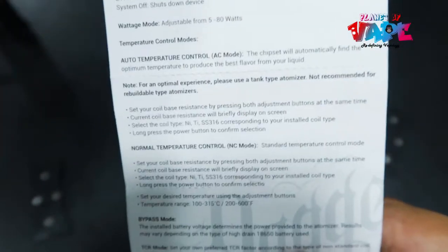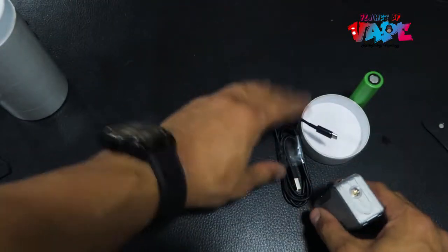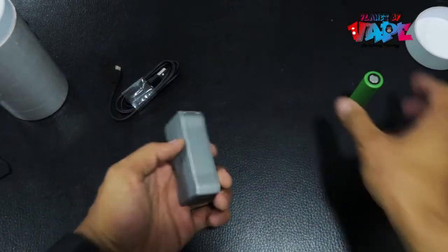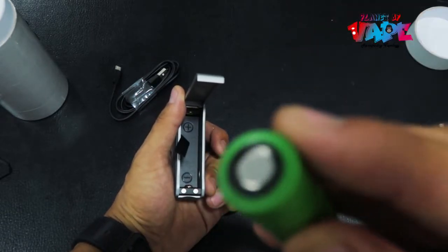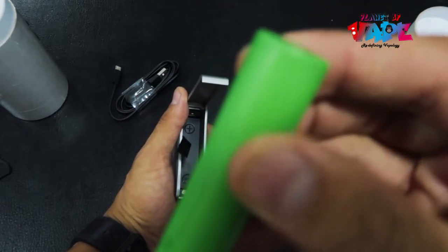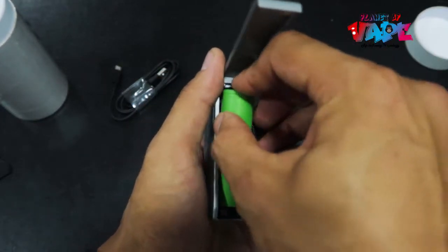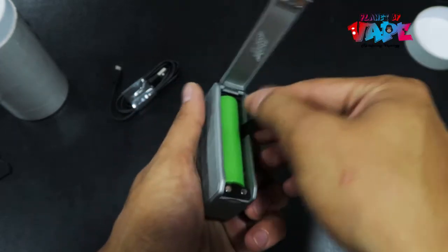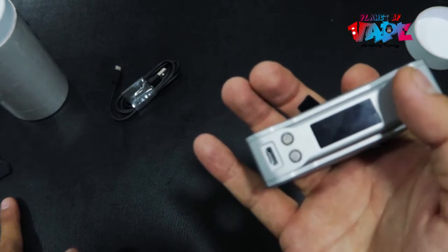Very simple. Let's put these aside, pop in a battery, and we'll check the mod. Positive side up, negative side down, and five clicks to turn it on.